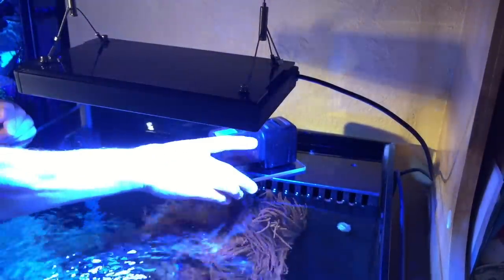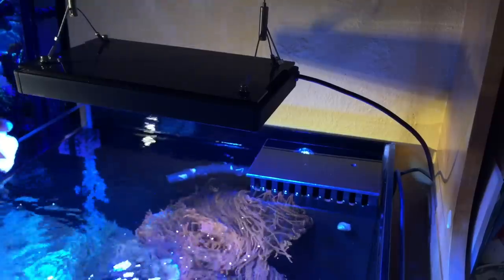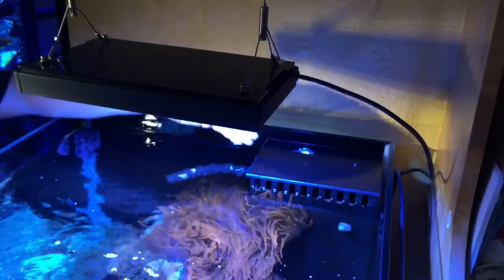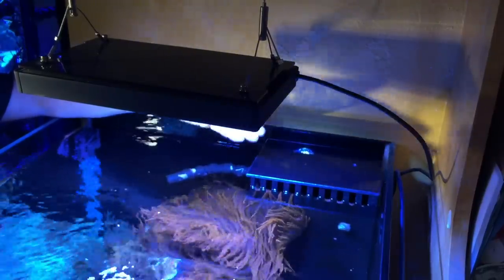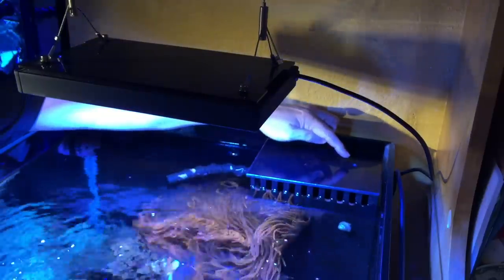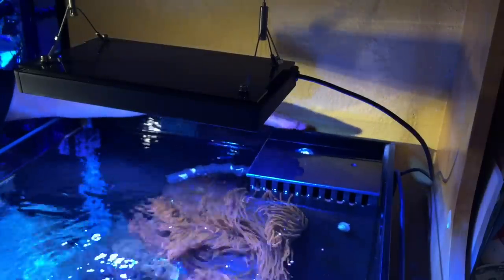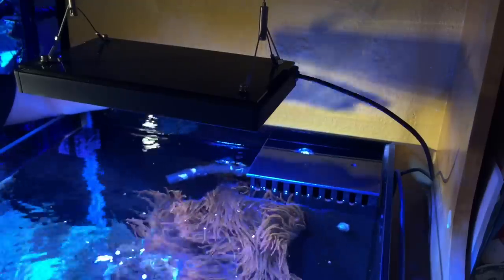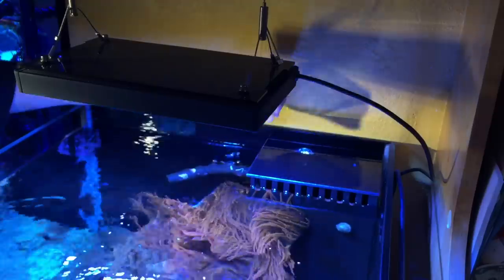You'll see there's a lid on top of my overflow. That lid keeps algae from growing inside the overflow, and it also prevents things from getting stuck against the teeth because the lid sticks out slightly — so if you were floating a bag with a new item, it wouldn't block the water from going down. There's a tiny hole right here, and that's a vent for my Durso standpipe. Before, when I had a solid piece of acrylic without a hole, there was like an echo underneath causing a resonance, so you'd hear a kind of gurgling. Since I added this hole, it's gotten much quieter.